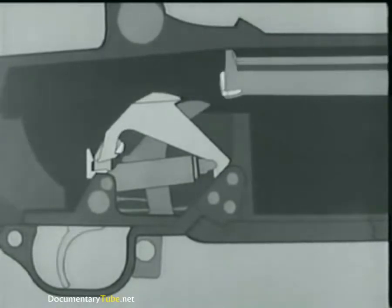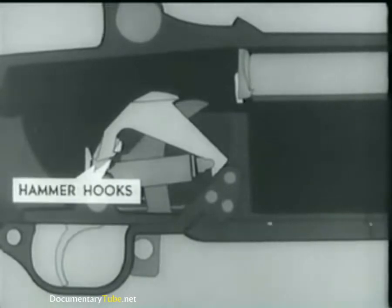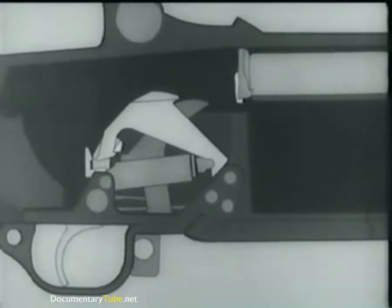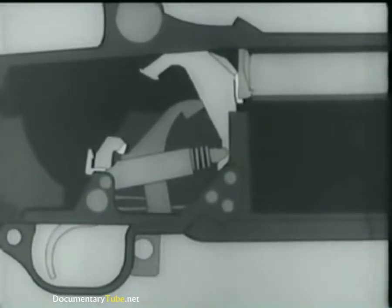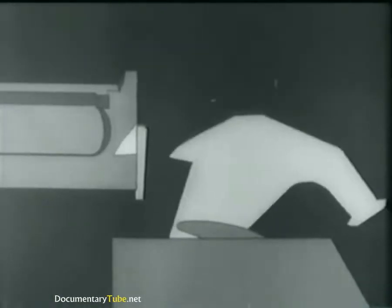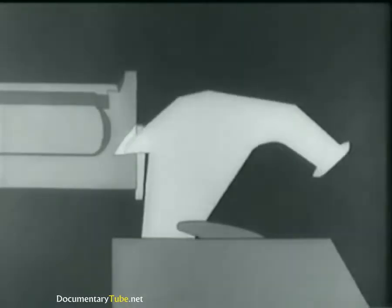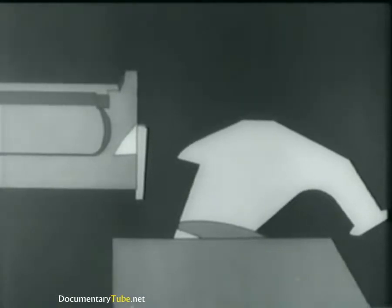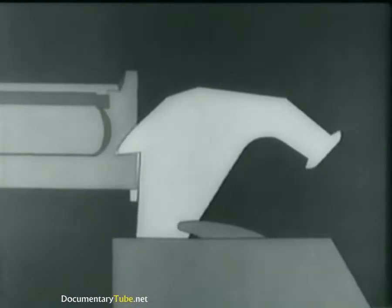The hammer was cocked and placed in this position when we opened the breech to load the clips. When the trigger is pressed, the trigger lugs rotate and the hammer hooks are released. The hammer spring forces the hammer forward. Before we fire, here's a safety point in case the bolt is not locked. The bolt camming lug on the left side of the hammer engages in this cutaway portion on the bolt. If the bolt is not completely locked, either the lug will cam it into lock position or the hammer will not strike the firing pin tang.